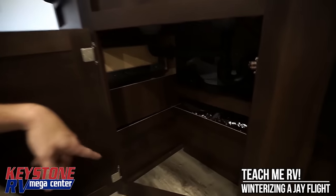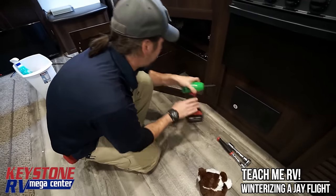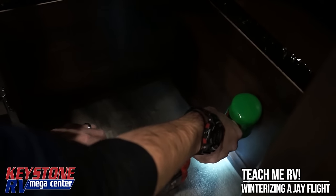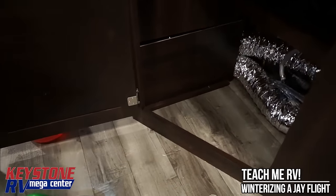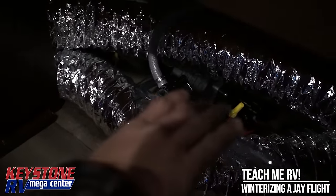Luckily the dog was able to track down the water pump by listening for it to vibrate when you turn it on. On this particular model it's underneath the kitchen sink, behind an access panel. Jayco already puts a water pump bypass kit on these units to start with, so we're going to pull out the supplied hose.